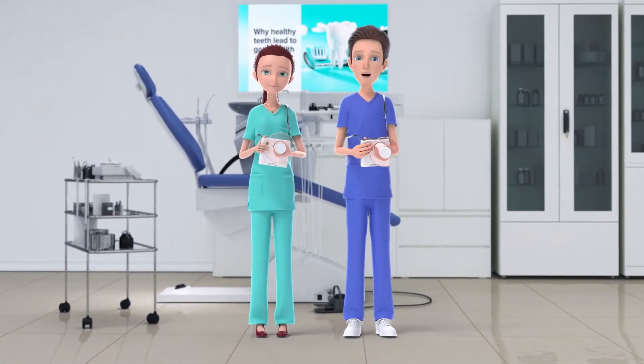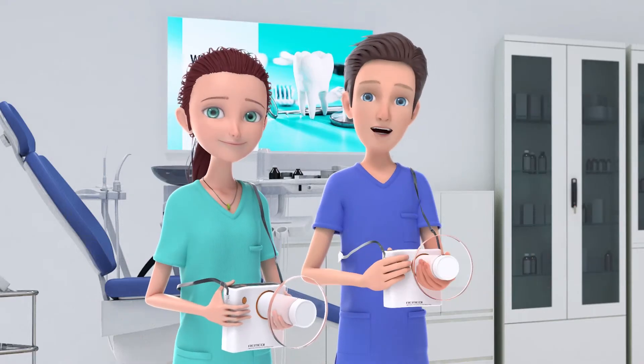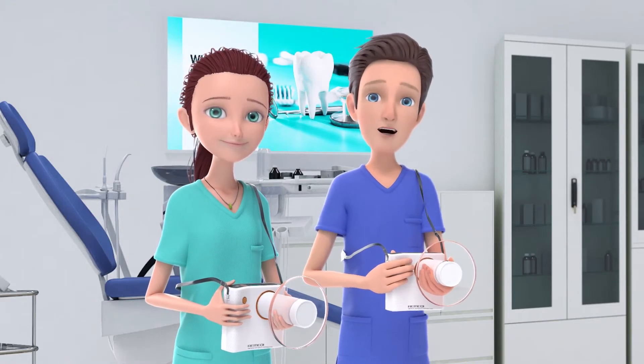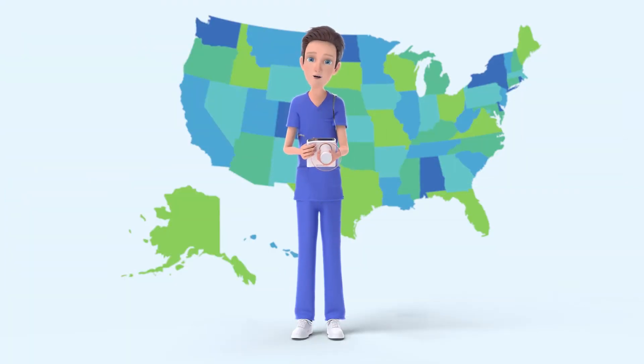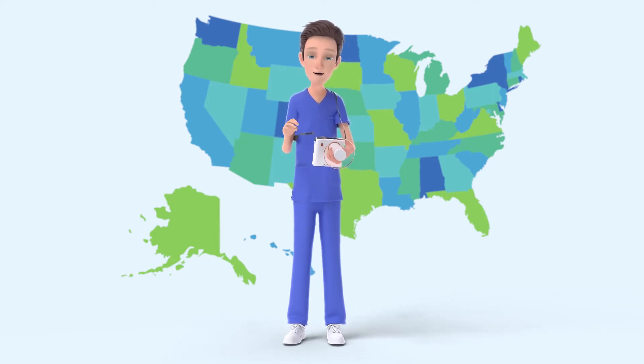Thank you for purchasing the Remedy Handheld X-Ray from Phoenix Imaging. This video tells you how to safely operate your new Remedy X-Ray. X-Ray usage rules vary from state to state, so make sure you follow your local regulations.